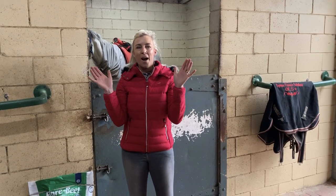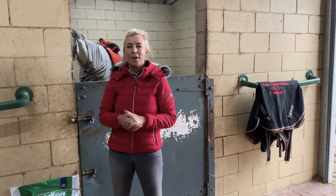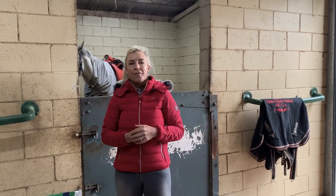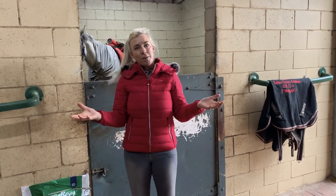Hi guys and welcome to my brand new channel. I am so excited to be doing this. I've been wanting to do this for a very long time. Finally got my act together and we've got this YouTube channel up and going. Welcome, welcome to it.